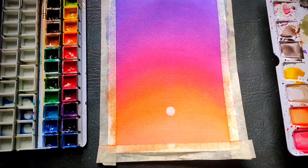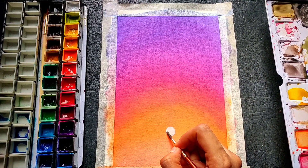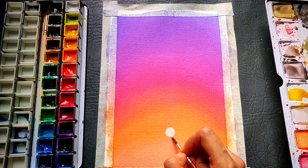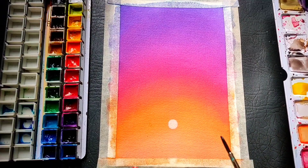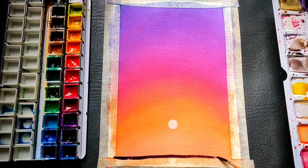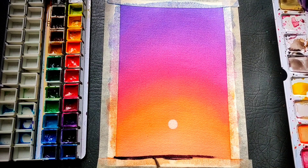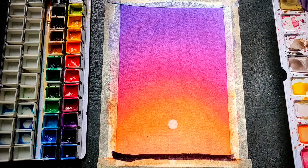The colors I am using are also pinned in the description. These are my custom made watercolors — I have converted them from tubes to pans. If you want to know more about that, I have pinned the link of that video right above, and I will also leave a link right after this video ends so you can check out more about the watercolors I make and use.